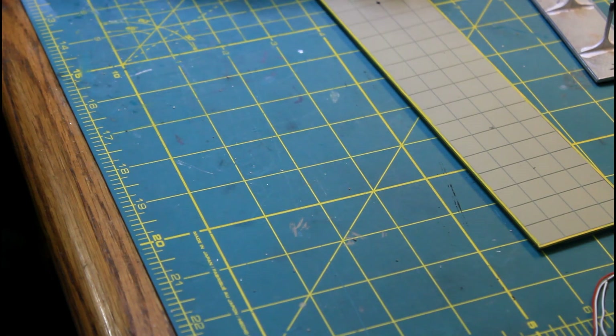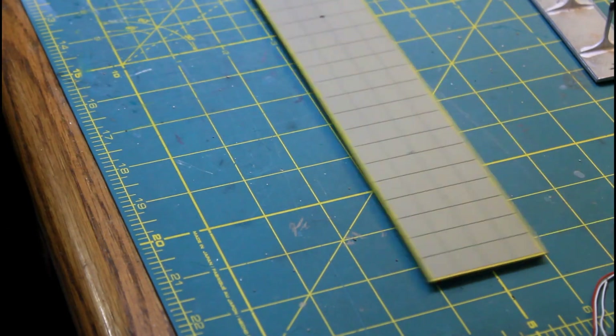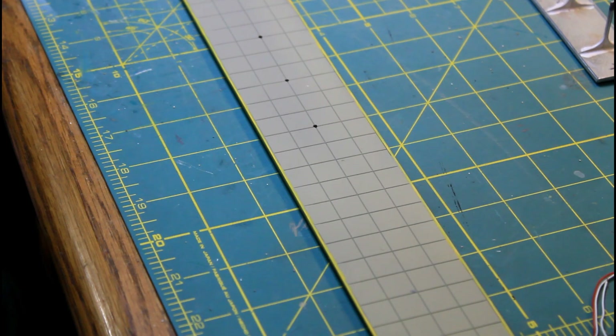So why don't we move on to getting these roofs put together with the lights in there, because these are a different bulb yet again that I've used so far in this whole project. Let me get my stuff together and we'll start adding the bulbs to the roofs and get all of that mounted in here and the wiring drawn through the whole thing.